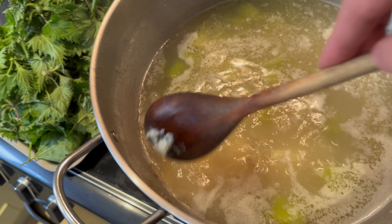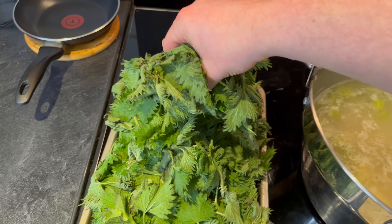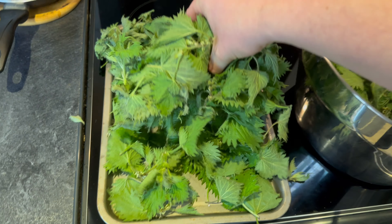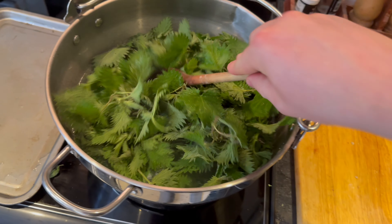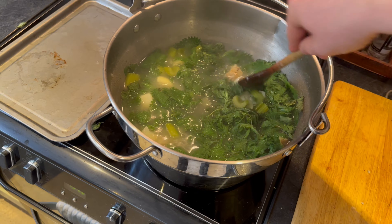After about 15 minutes of cooking, add in the water. I've put in about three litres here. Crank the heat up to high and cook this out until the potatoes go soft.